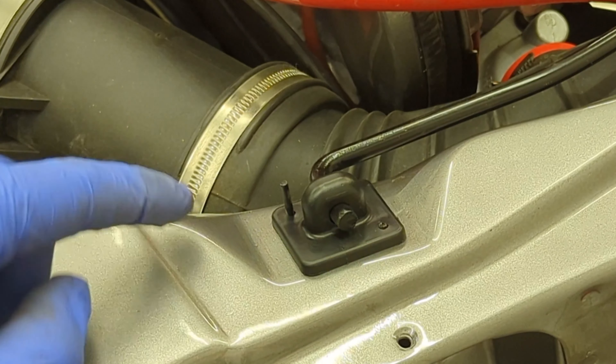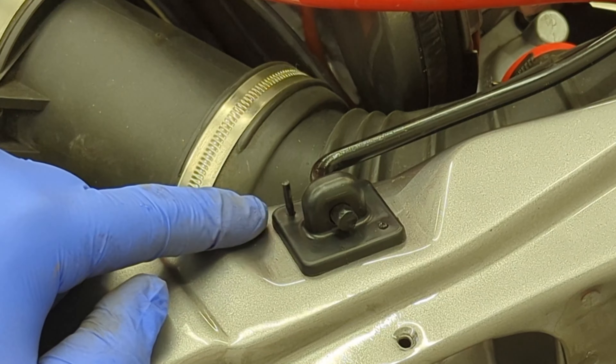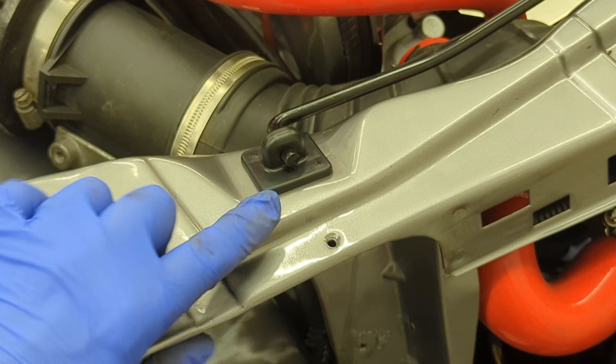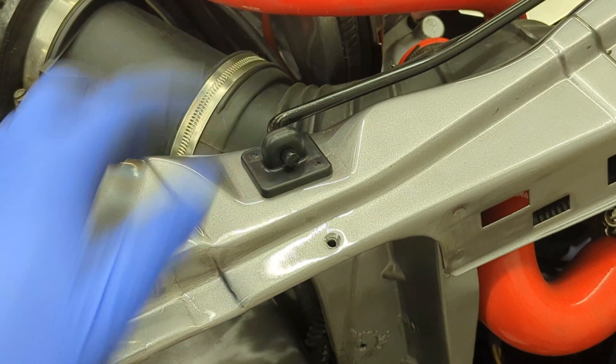The original cotter pins are long since gone. These are literally nails I cut down and painted black, and as you can see they work just as well — they hold the clip nicely.